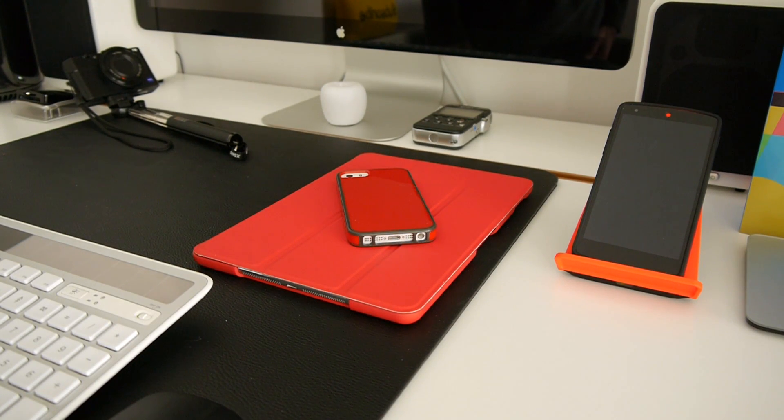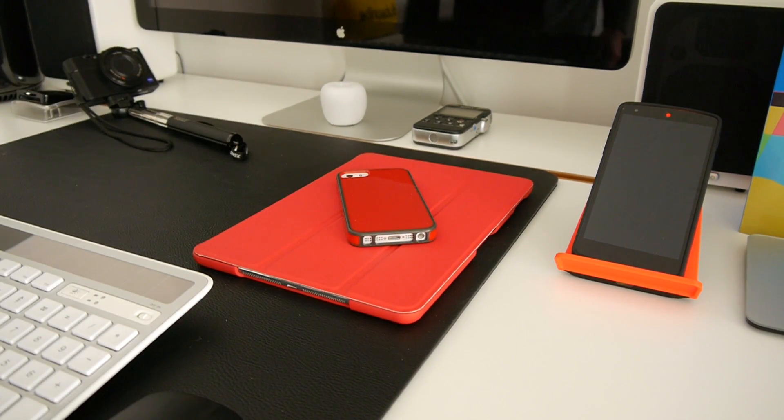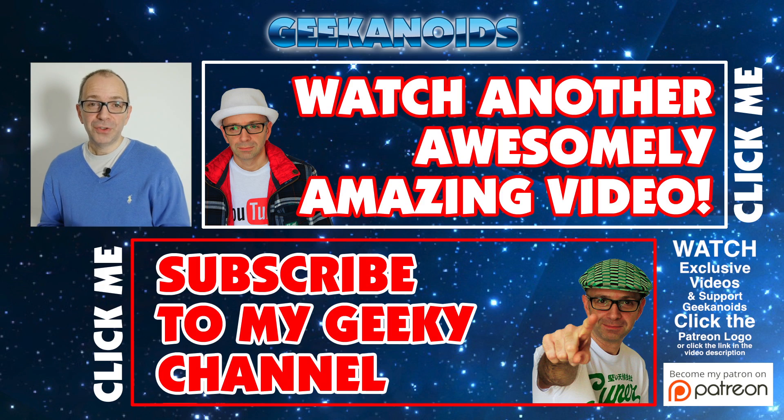If you've enjoyed this video please hit the like button — I really do appreciate it. Please subscribe to the channel and I'll see you all in the next one. Thank you very much for watching. Click the annotation on the top or bottom of your screen to see another video or subscribe to the Geekanoids channel.